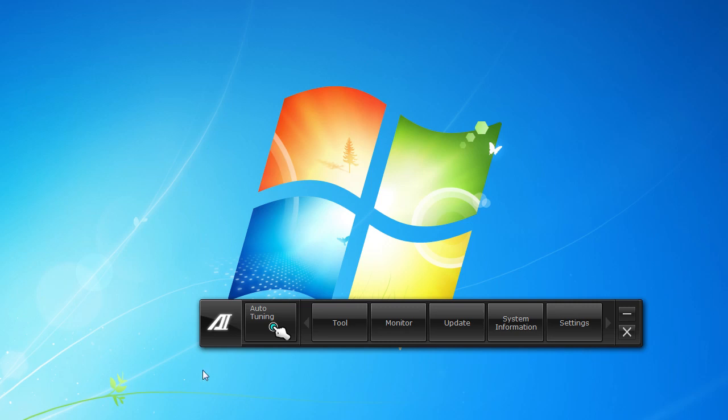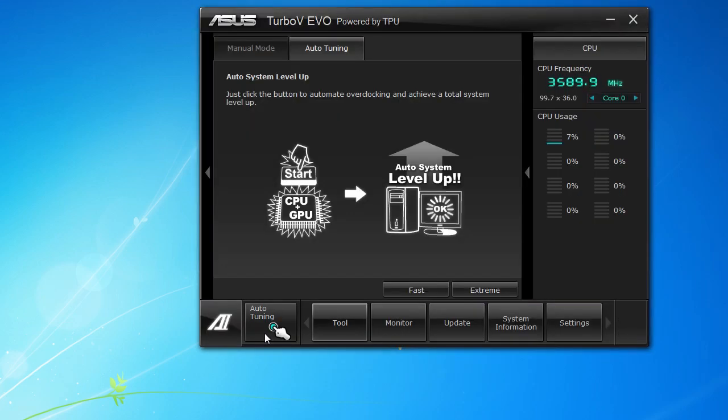When you bring up AI Suite 2, it's going to be in this little bar here, and this is going to have all of the programs and features that come with it. There's this big auto tuning thing, so if you click that it's going to open up Turbo V Evo, which is your overclocking companion software. The auto tuning is really cool — if you don't know how to overclock or you're not sure what to do, this is a simple way to overclock your system.